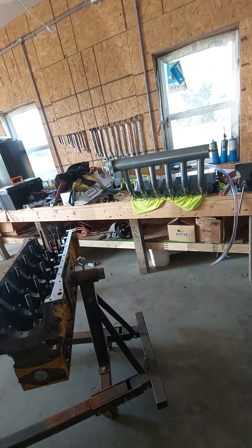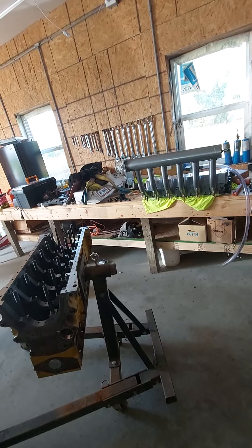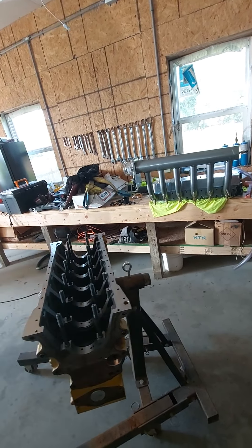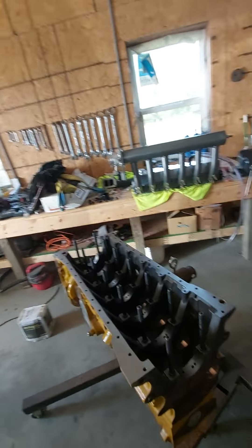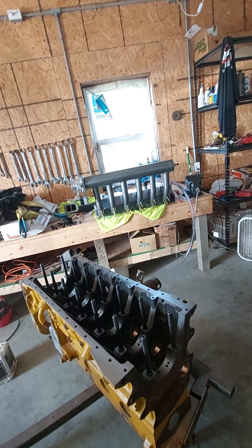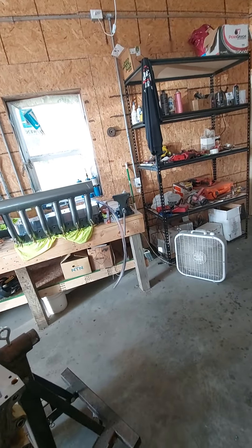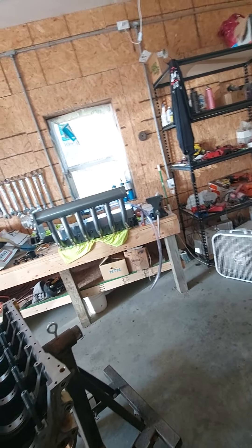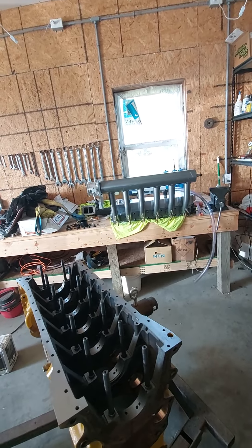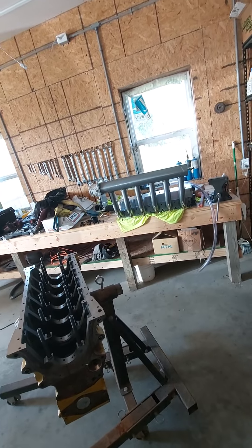We'll keep working on it — maybe a different motor program, different cam profiles. I've got an idea in the back of my mind I'm not going to share on here yet, something we might try to get some more ponies out of this thing. I don't know if it'll work because methanol is a little different animal than diesel.